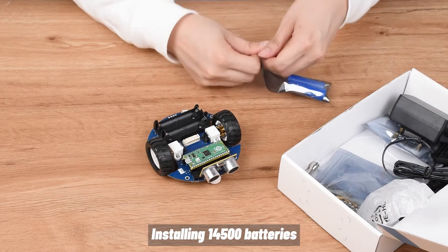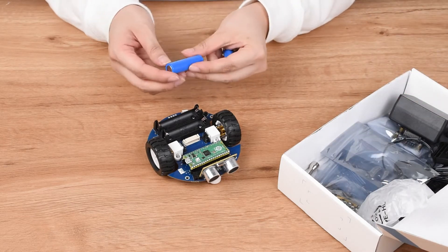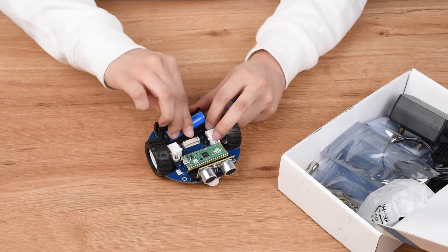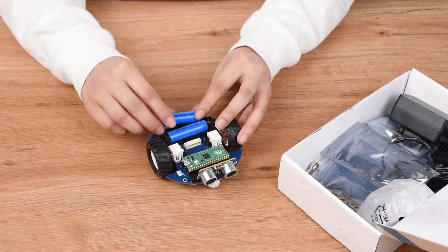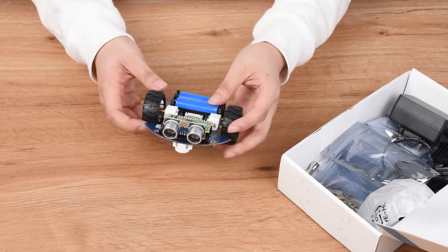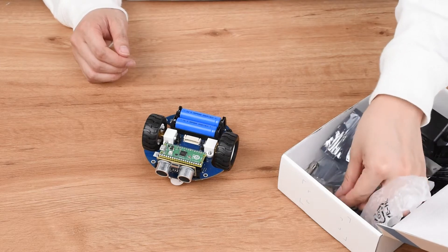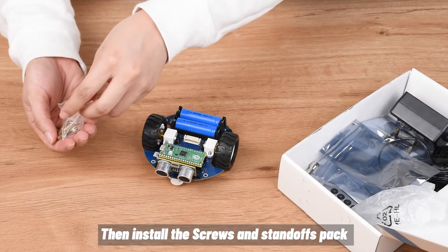Installing 14,500 batteries. Then install the screws and standoffs pack.